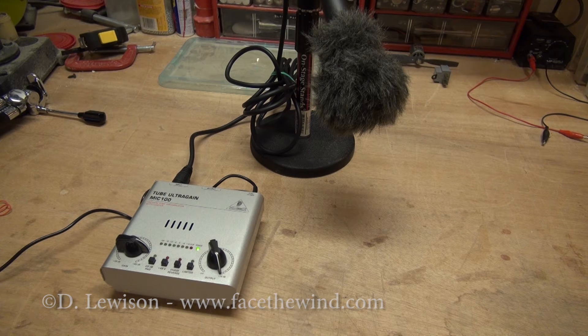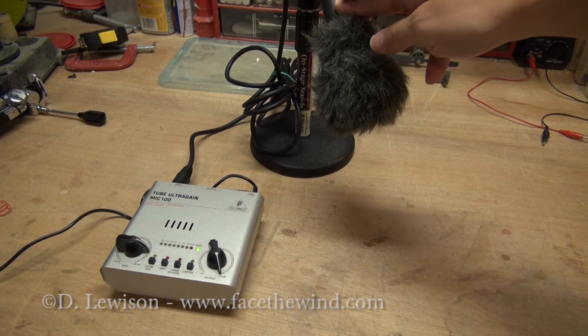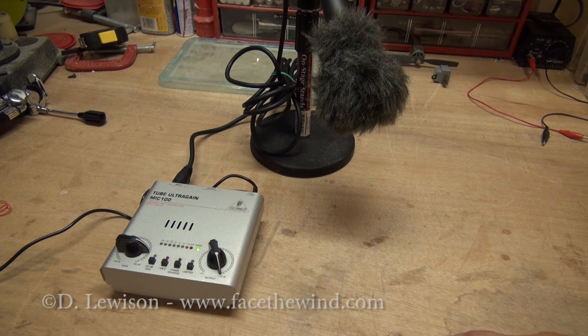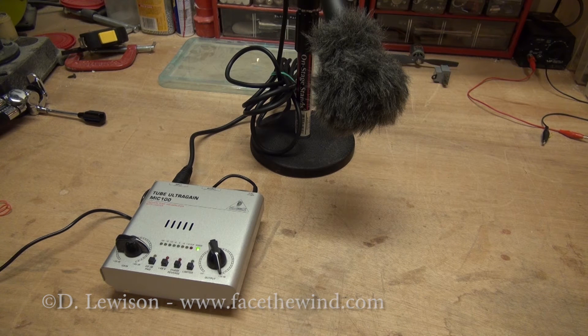Here's the audio setup I use to provide the signal for a microphone to trigger my sound-activated flash. This is a microphone preamp, and this is a Shure SM58 microphone. It gives me the ability to control the gain and output, so I can control the sensitivity of the flash. You don't need something this elaborate — you can just as easily use the microphone output of a laptop or anything that provides audio output at line level that you could plug into a stereo system.